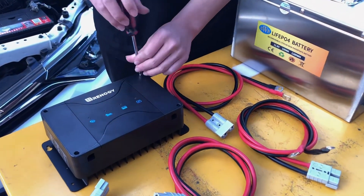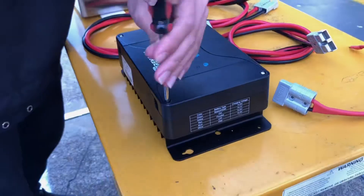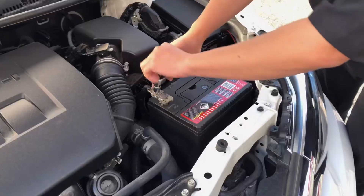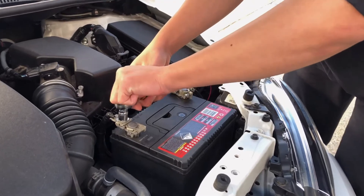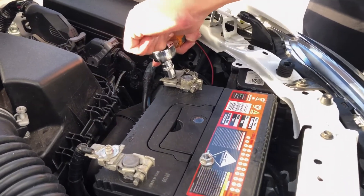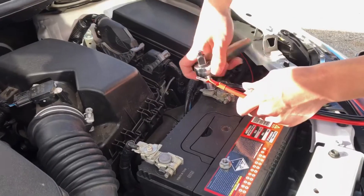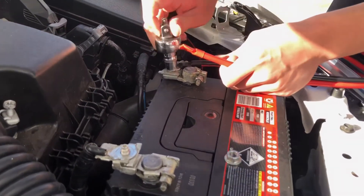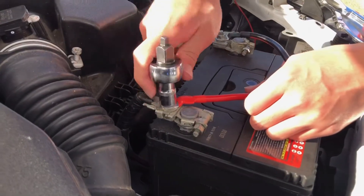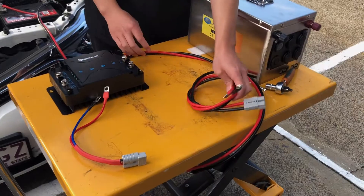Let's start by removing the covers. Next, we connect the cables to the main battery. Now we're ready to connect the next set of cables to the DC DC charger.